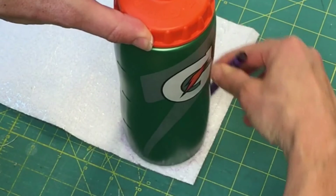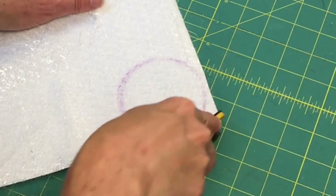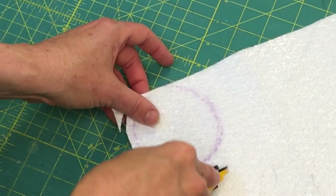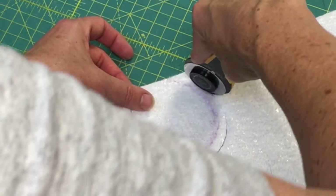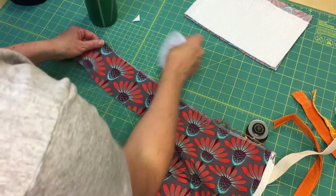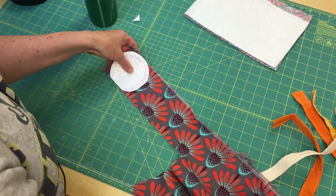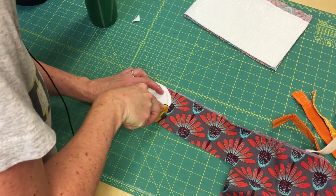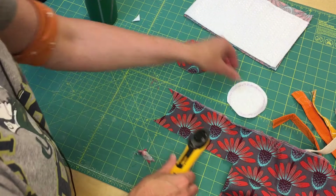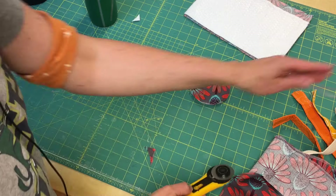The next part is the round bottom. I'm just going to take my water bottle and trace the bottom with a crayon, then cut it a little bit wider for the seam allowance. It doesn't have to be perfect — it's going to be fine. It might be cute to do a different fabric on the bottom, and I'm going to go ahead and baste that together on my sewing machine.